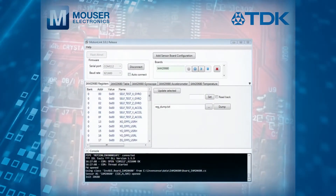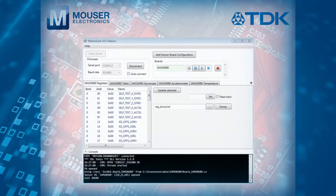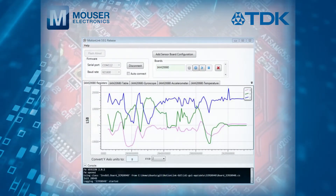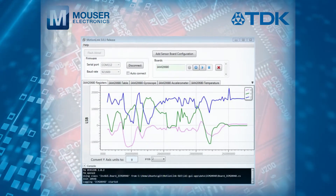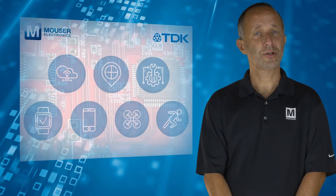Once configuration is complete, the GUI can then be used to capture and visualise the data delivered by the motion sensor, and parameters further adjusted until the desired output is achieved.